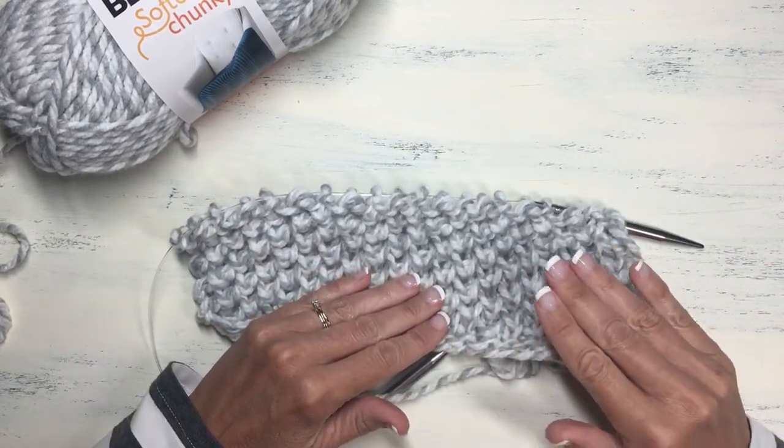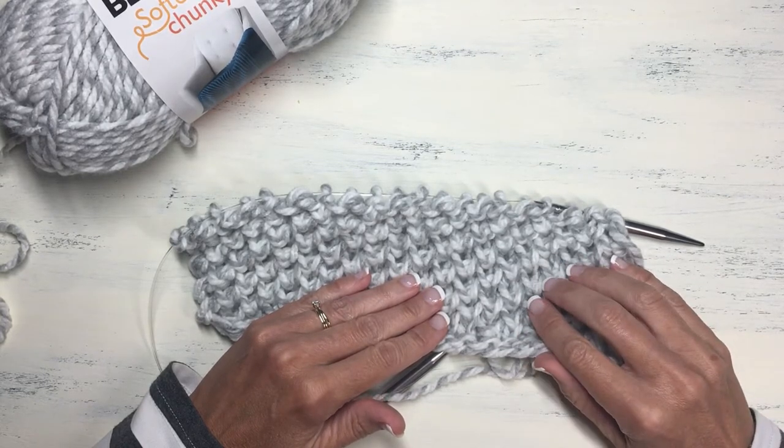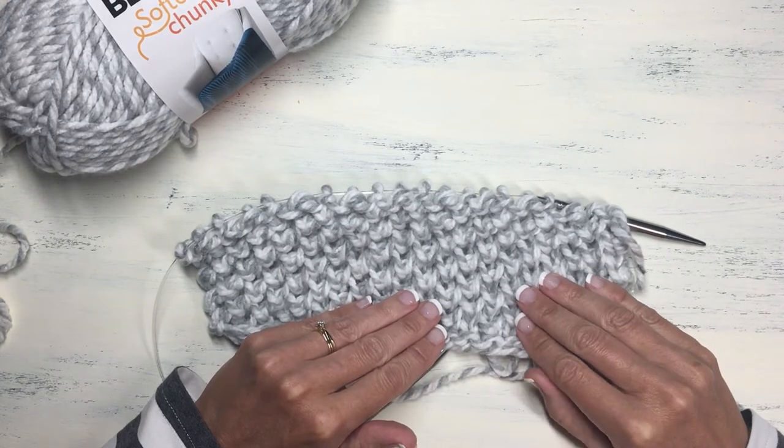If you'd like the full description and pattern for this baby blanket, I will have a link to that pattern in my description below. So let's take a look at the materials that I used for this.